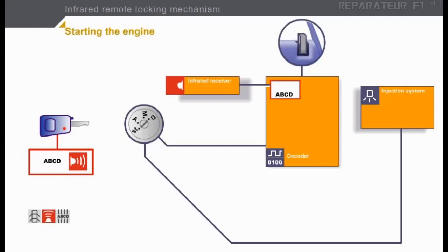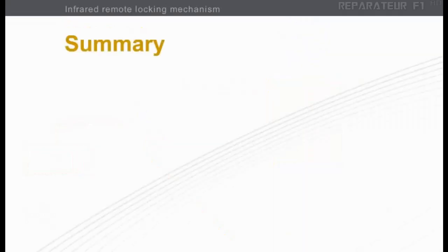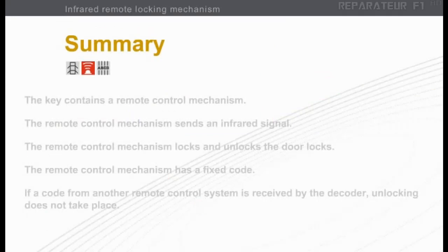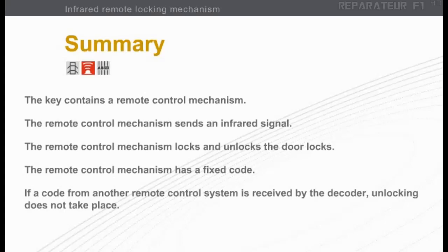We have come back to the vehicle we started with. The key and the decoder contain the same code. The color yellow indicates that the ignition is on. As we have said, this system does not have an immobilizer system, so it is still possible to start the engine. On the system we have just seen, the key contains a remote control mechanism. The remote control mechanism sends an infrared signal and locks and unlocks the door locks. The remote control mechanism has a fixed code. If a code from another remote control system is received by the decoder, unlocking does not take place.